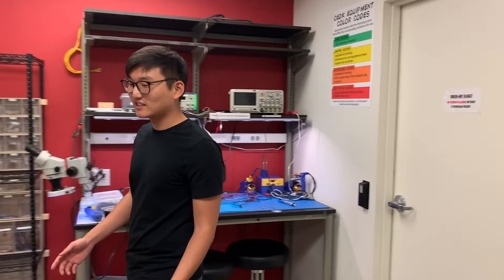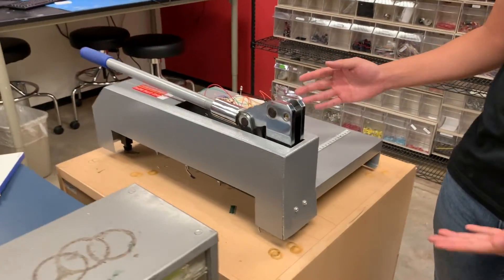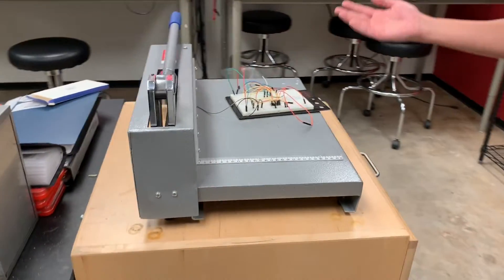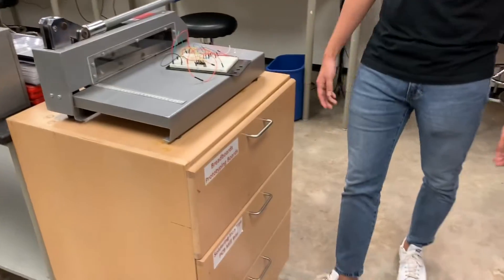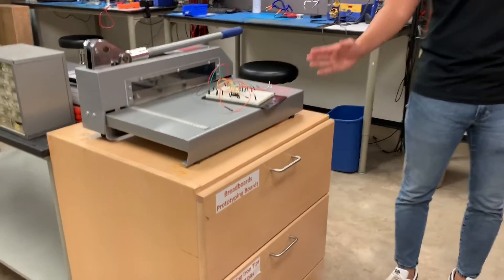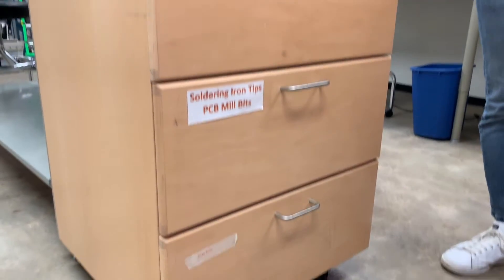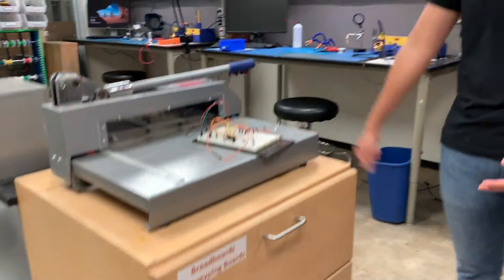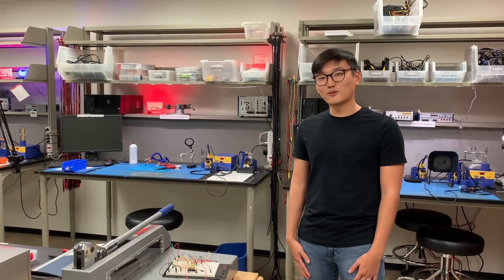There are some other resources, like this cutting board — use at your own risk. It's pretty heavy duty; it's cut metal springs before. You can use it to cut paper or whatever you need. And this cabinet has other miscellaneous resources you might need for your project, such as breadboards, PCB mill tips, and soldering iron tips that you might need to replace on the soldering stations. So that is the specific tour of the electronics lab.